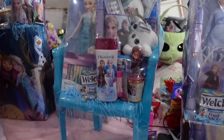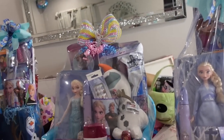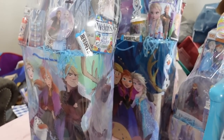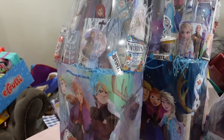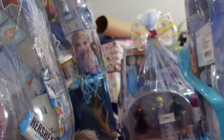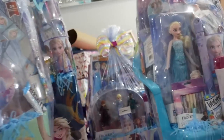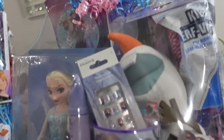Hey everybody and welcome back to my channel. If you're here for basket-making ideas, this is one of my Frozen Easter basket ideas. These are my baskets — actually my boxes, my chair, and my bag ideas. I want to say Easter basket but they're not traditional Easter baskets; these were done in a chair, a box, and some bags. In this video I'll be showing everything I put in, what I'm going to use, how much I put into it, and how much I'm going to sell them for.